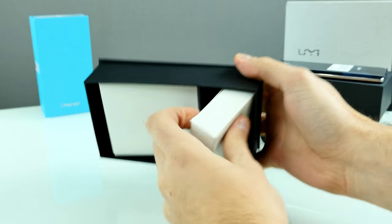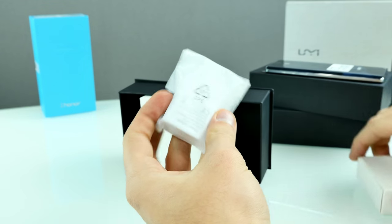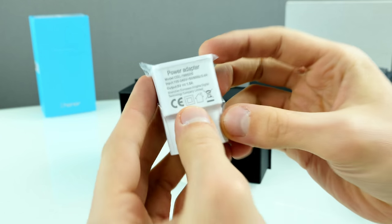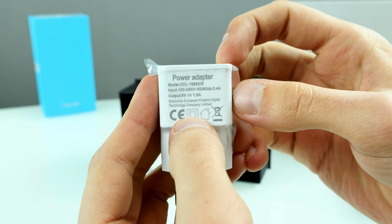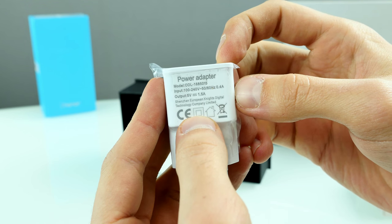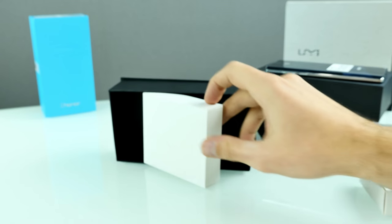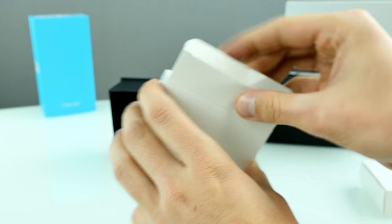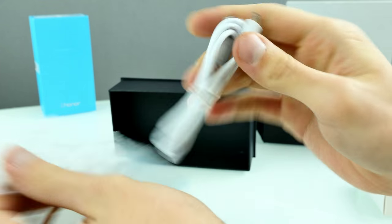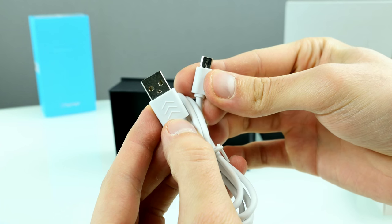In there is probably the charger. I hoped it supports quick charging since it calls itself an annual flagship, but the output is 5 volts at 1.5 amps — a bit better than 5-watt chargers but not really fast. I'll have to measure charging time in the full review. There's also a micro USB cable — no USB Type-C, so no step into the future, just a very cheap micro USB cable.